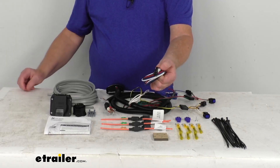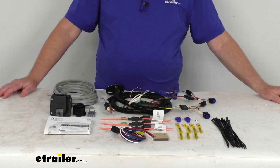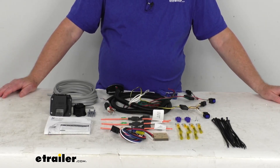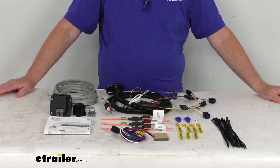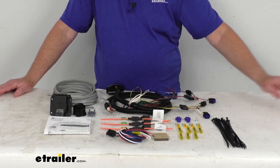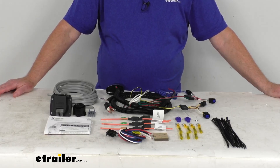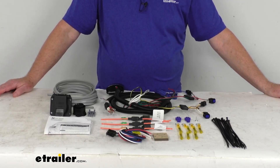This harness is compatible with time-delayed brake controllers: the Draw-Tite Activator 1, the Activator 2, the Activator 3, and the Tekonsha PowerTrack. It is also compatible with proportional brake controllers: the Tekonsha Prodigy, the P2, the P3, the Primus IQ, and the Voyager.